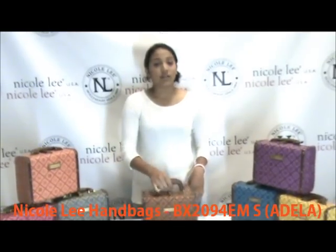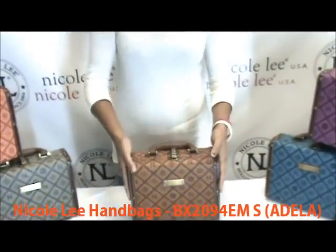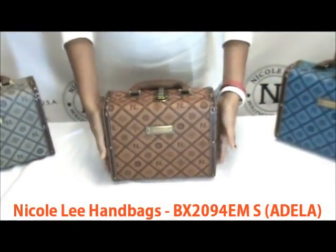Hello and welcome to Nicole Online. I'm Maria and today I'm introducing the BX2094EM, which is the NL Signature Rounded Briefcase. This is the smaller version. Even for being a smaller version, this is about 3 pounds, so just to give you that heads up.